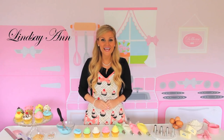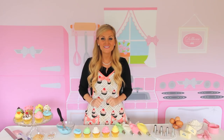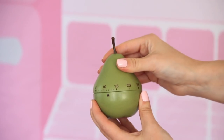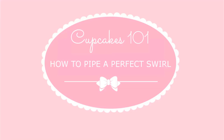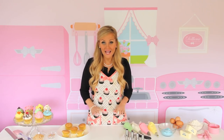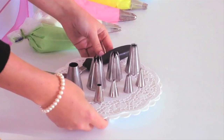Hi, I'm Lindsay Ann, and today I'm going to show you how to create that perfect bakery-style swirl to give your cupcakes that extra fancy touch. Piping that perfect swirl on your cupcakes is actually really simple, and depending on what type of decorating tip you use, you can create a ton of different looks.